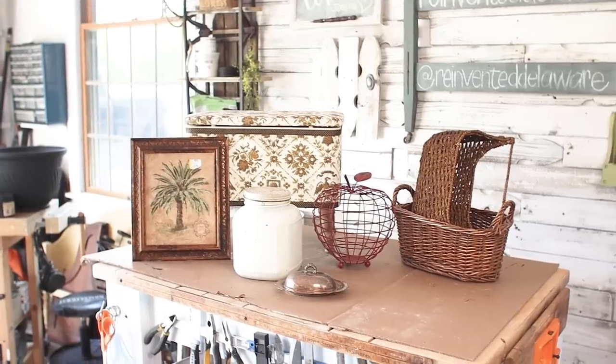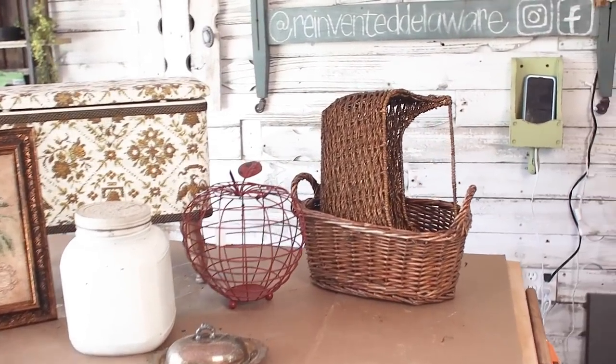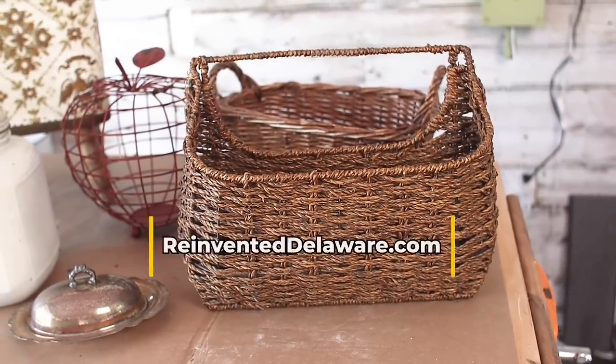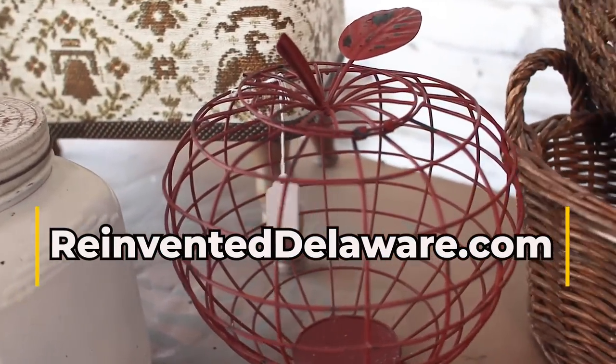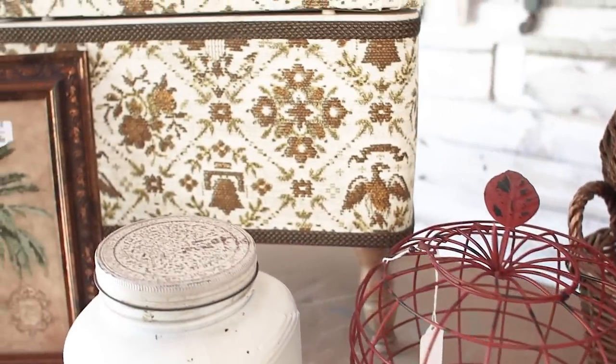I've got a pile of stuff from the thrift store and you and I are going to make these pieces over together. Let's get to it. I'm so excited that you're joining me today for this thrift store makeover video — we've got lots of projects to share with you. My name is Cindy and I blog at reinventeddelaware.com. We love to reinvent and repurpose all sorts of home decor and furniture. Today we're making over these little pieces.